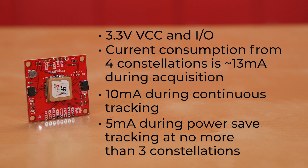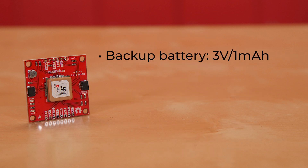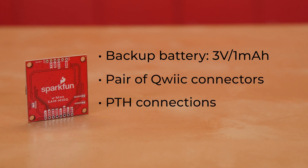...with communication limited to no more than three constellations. The board has a backup battery — a 3 volt, 1 milliamp hour — a pair of quick connectors, and PTH connections to allow you more communication and control of the SAM M10Q.